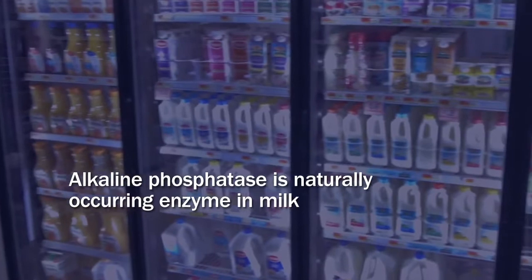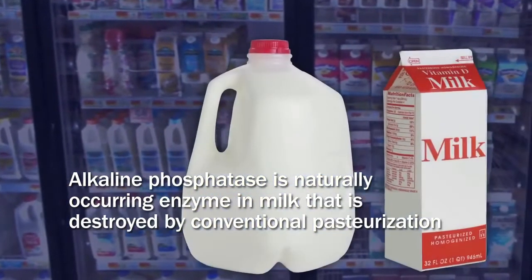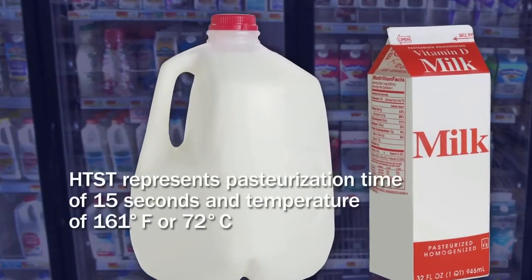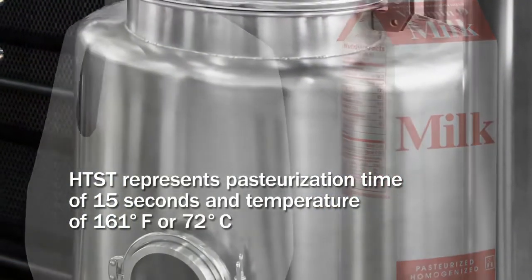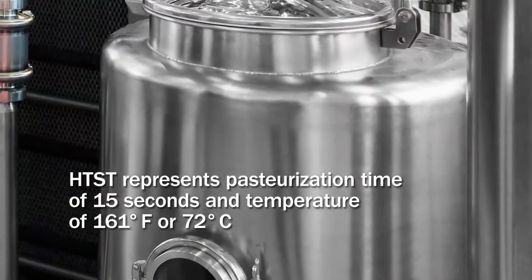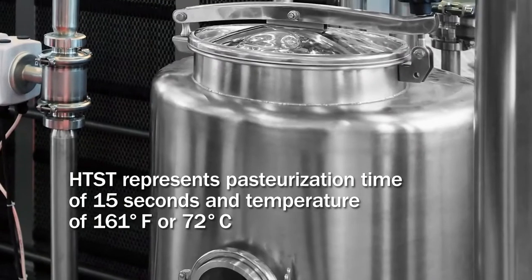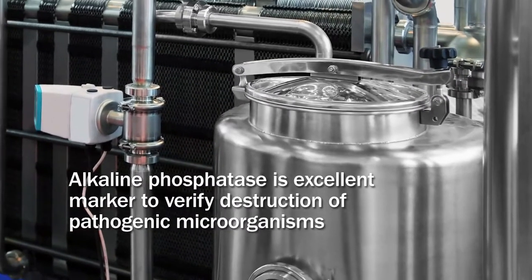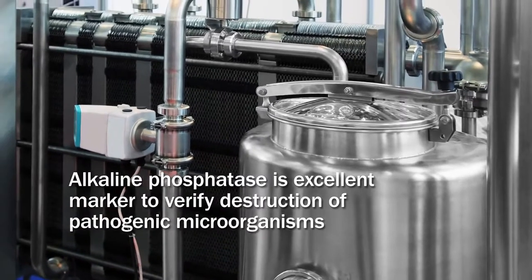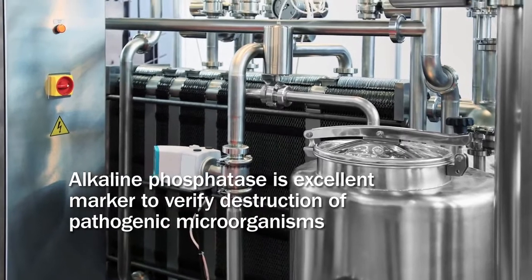Alkaline phosphatase is a naturally occurring enzyme in milk that is destroyed by conventional pasteurization. HTST, or high temperature short time, usually represents a pasteurization time of 15 seconds and a temperature of 161 degrees Fahrenheit or 72 degrees Celsius. This makes alkaline phosphatase an excellent marker to verify the destruction of pathogenic microorganisms in most pasteurized dairy products.